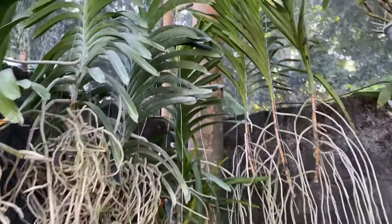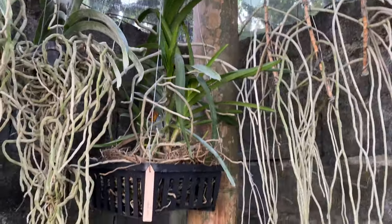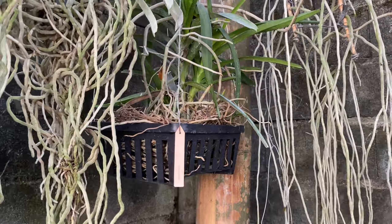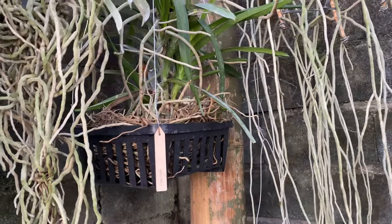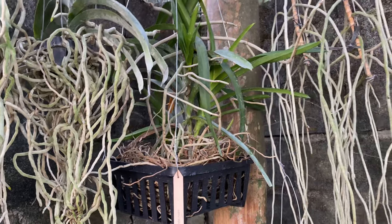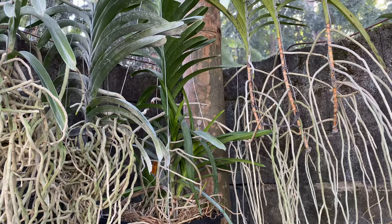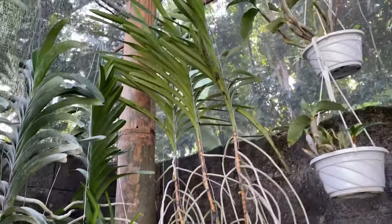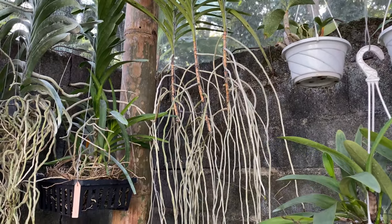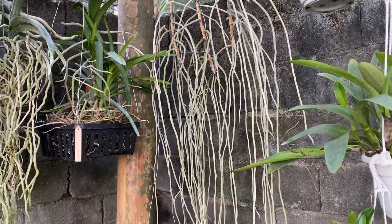This is my Mimi Palmer. She has three keikis and I transferred her into a bigger plastic basket. Now she is losing her roots but there are some active roots, so I am not worried because I think she will just produce new roots soon. Here are my Vandas in our DIY Vanda hanger — only three of them are left because I also potted two more of them. I will just show you later.